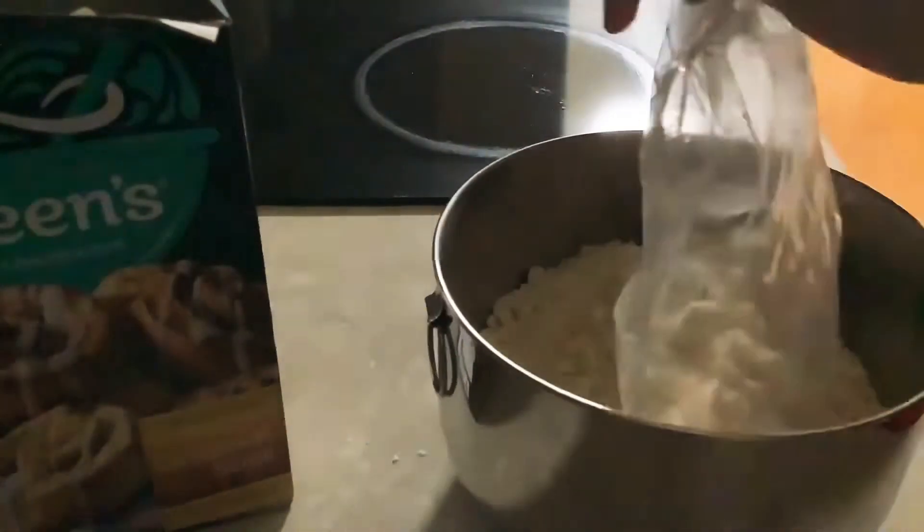Grab your bowl and put the mixture into the bowl. Now that you have your mixture in your bowl, get three quarters of milk and put it in. Once all the milk is absorbed into the powder, you're going to start mixing it with your hands and kneading it out.